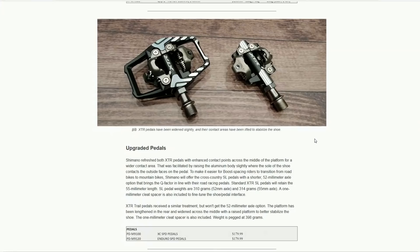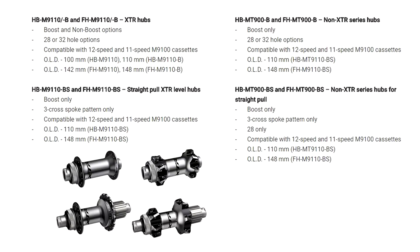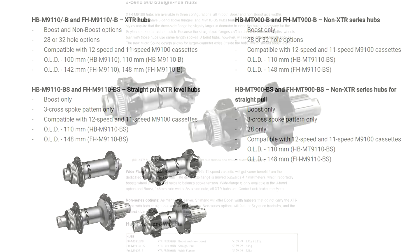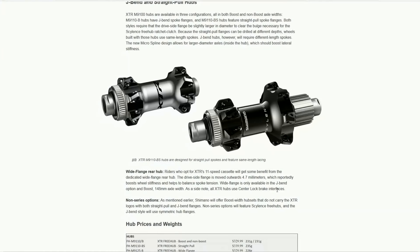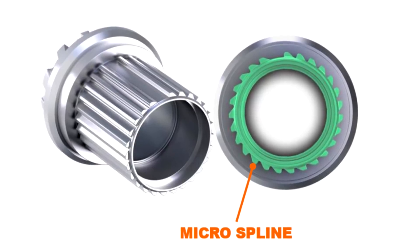They've upgraded the pedals as well — you've got the 55mm axle, but you can also go for a narrow stance width with a 52mm axle. On the hubs, you've got boost and non-boost axle widths, 28 and 32 drillings, and new to Shimano: straight-pull spoke flanges as well as J-bend spoke flanges. There's also a micro spline on the freehub, meaning 32 deep rectangular splines, which give more strength yet enable them to build it out of aluminium.